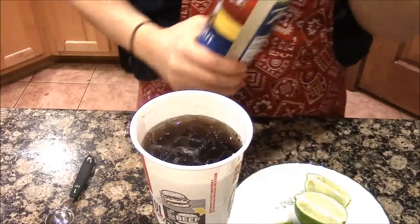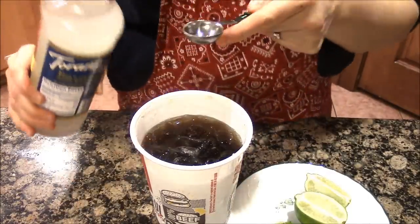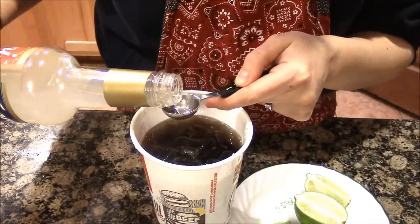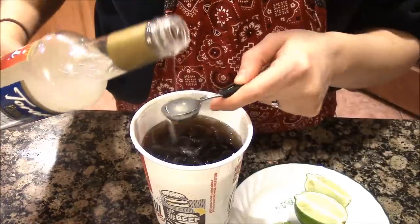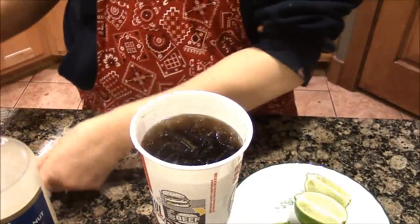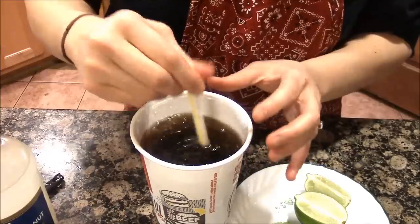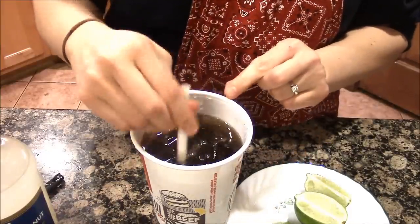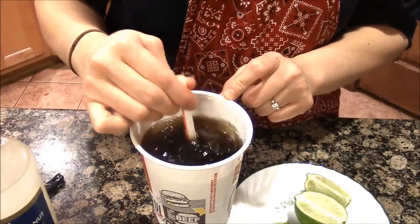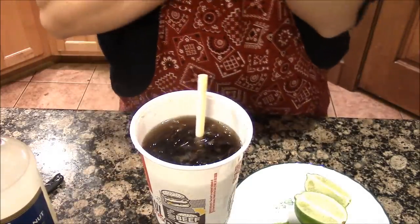Then you're going to take your syrup. I start with a teaspoon and a little — maybe a teaspoon and a half. There are a few sips of the Coke already taken out, so I'm going to try that first. Stir it. If you like coconut, you can go more. I like to taste the coconut in here, but I don't want it overpowering.